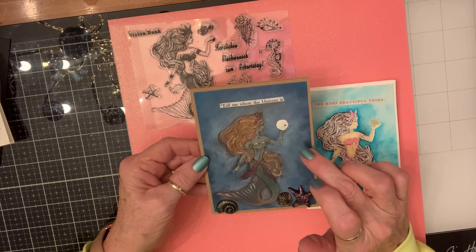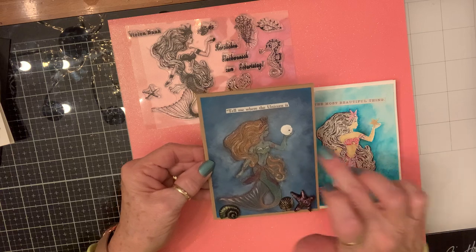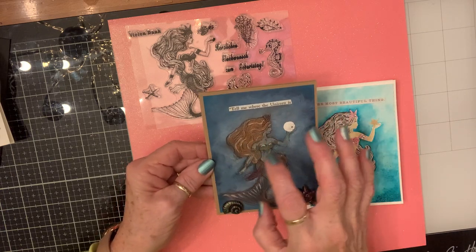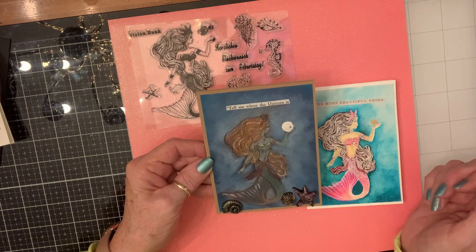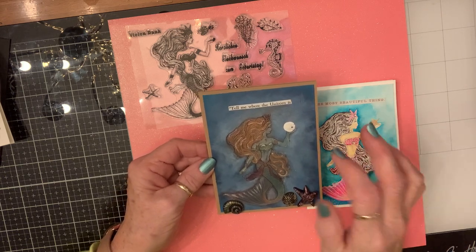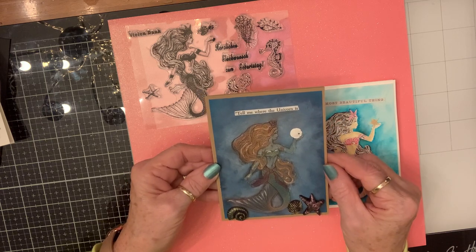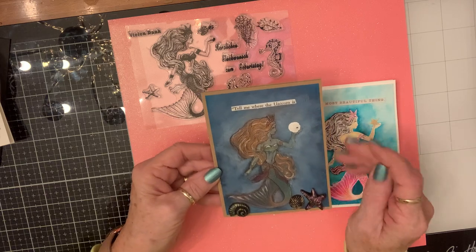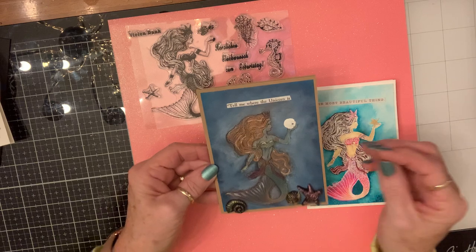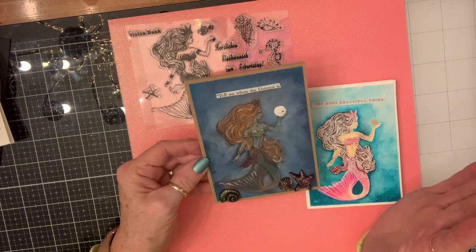I took a white ink pad, dipped my finger in it, and brushed out from her to give it that smoky, magical sort of effect. She has a real sand dollar in her hand, and it says 'Tell me where the unicorn is' — I thought that was pretty cool, a mermaid and a unicorn! This is a beautiful stamp; it stamped perfectly the first time without any issue.